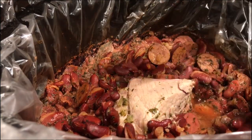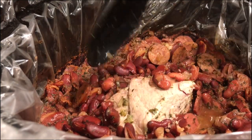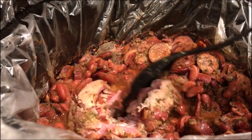Now that the beans are done cooking, I'm going to take about one small bowl full of the beans, mash them, and then add them back into the crockpot. This will help the beans overall be really creamy.